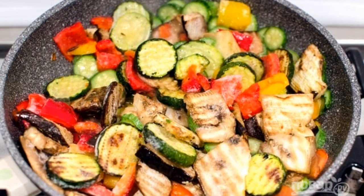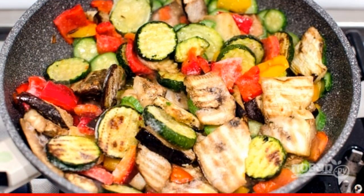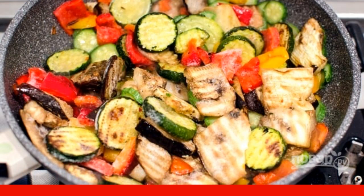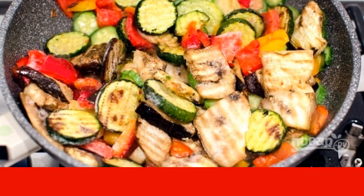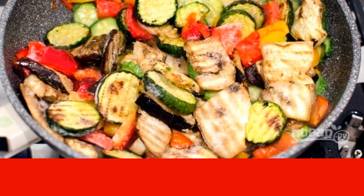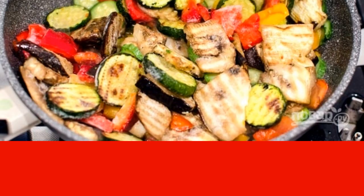If you use fresh vegetables, peel the selected ones, wash, cut into slices, and fry in a small amount of olive oil for 20 minutes. For frozen vegetables, 7-8 minutes will be enough. Season the finished vegetables with salt and pepper to taste.